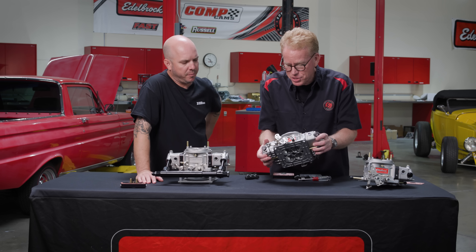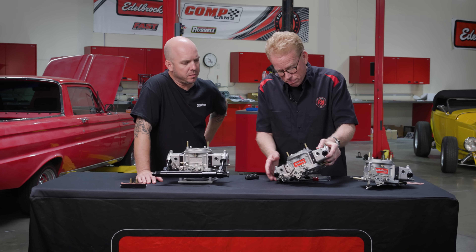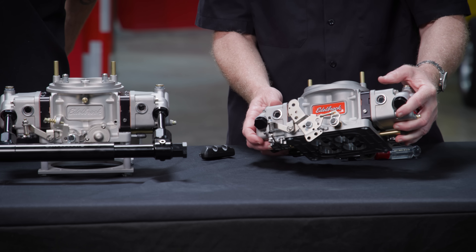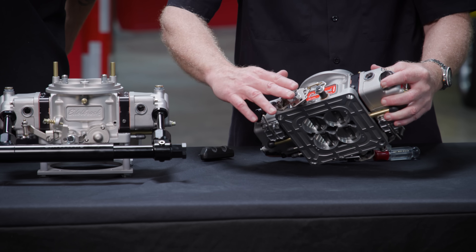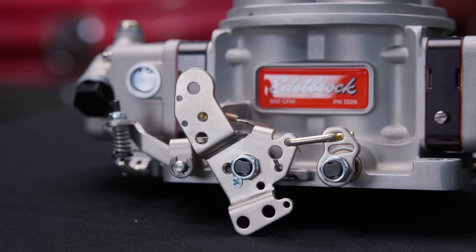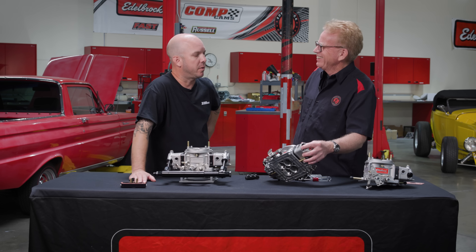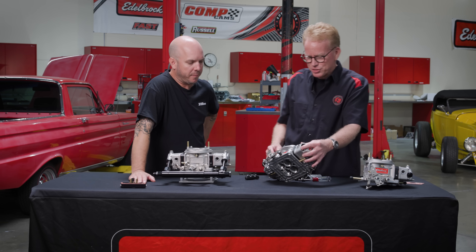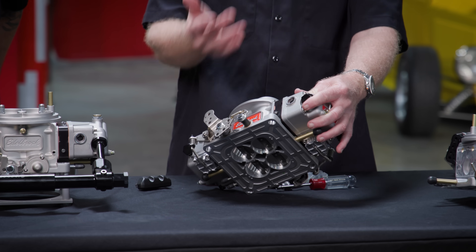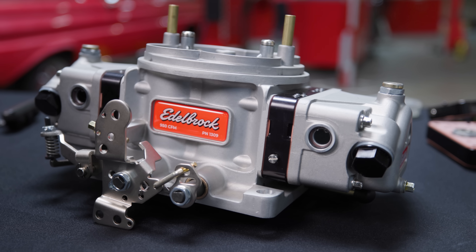It's mechanical secondaries, no choke — it's more of a serious carburetor from that standpoint. We do include links in the kit. This one's set up for progressive, but you can do a one-to-one application where it's all operating at the same time. You can have the progressive, the one-to-one, and then there's actually an even milder — a really soft entry.